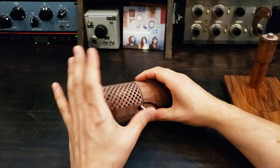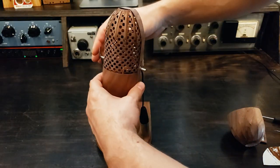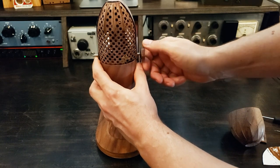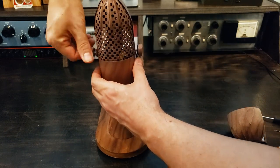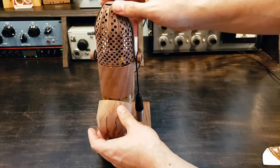The grill of this mic was the most challenging part. I cut many variations, and this is the closest I could come to an actual pill shape from a wood veneer. Now it's ready to mount in the yoke and plug it in.